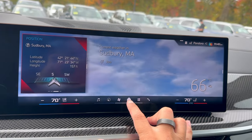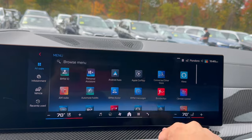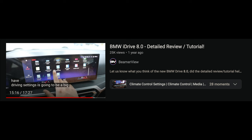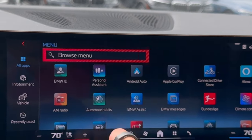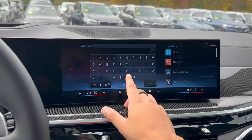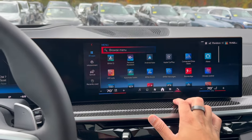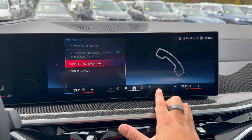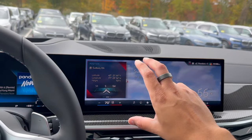The Home button brings you back to the home screen. The settings menu brings up all your apps — Apple CarPlay apps and BMW apps. The easiest way to find any setting is to use the search/browse menu and just type in what you want, like 'head-up display,' and it will pop up immediately. The phone icon on the right is for connecting your phone. Once Apple CarPlay or Android Auto is connected, it shows up as its own icon to tap into. That wraps up the quick iDrive 8.5 breakdown — it is a brand new system.